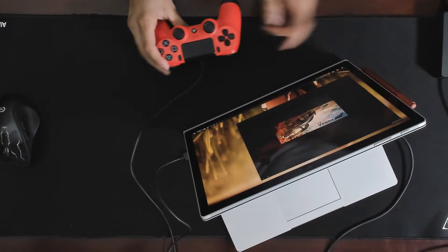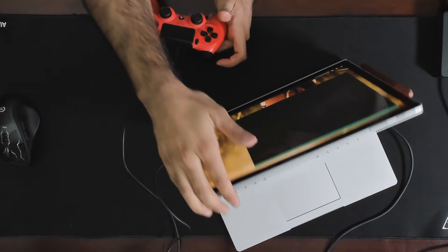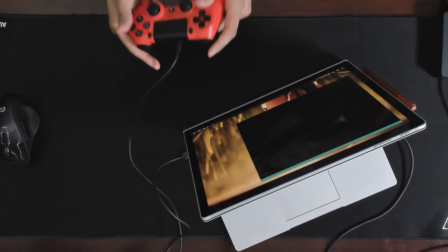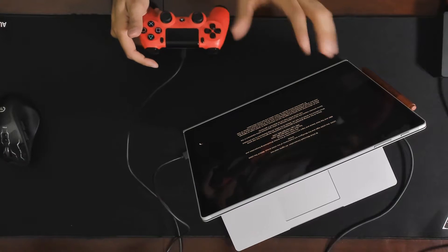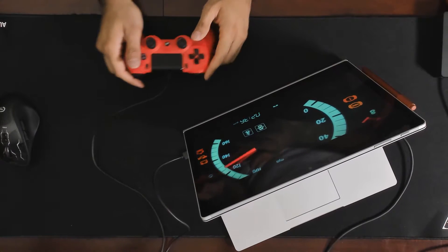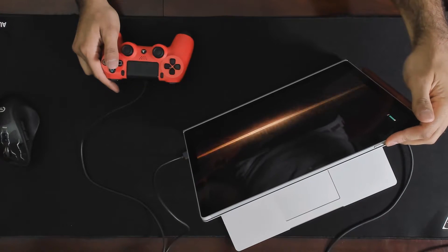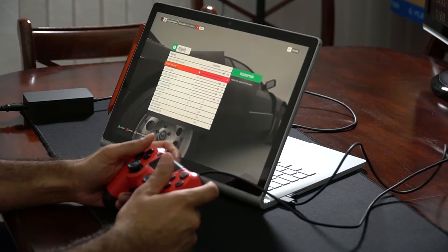Next I'm booting Forza Horizon 4 — a Windows 10 Store game. I'll flip the clipboard around so it's attached as a laptop and plug in a PS4 controller. Ironically the game can be played on Windows 10 or Xbox with just one purchase. While the intro movie plays, the speakers have good stereo separation but they're not very loud, have no low end, and are really best suited for voice.